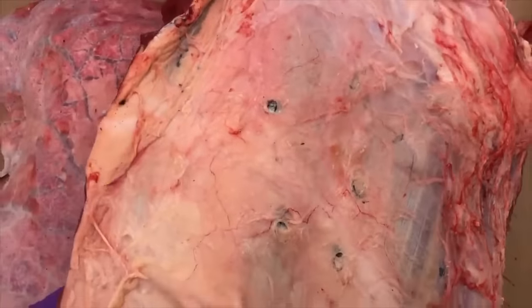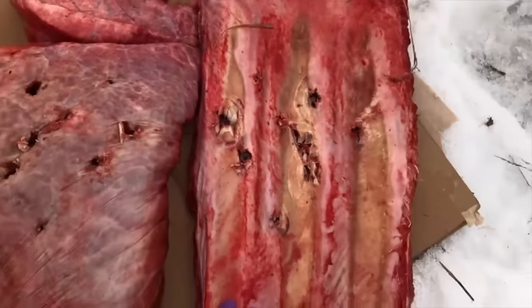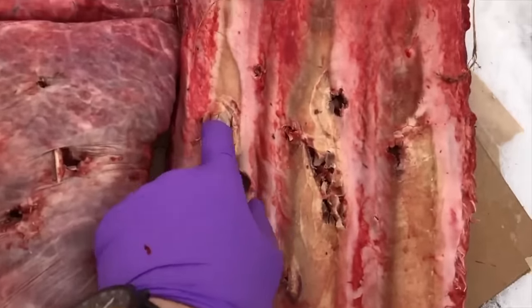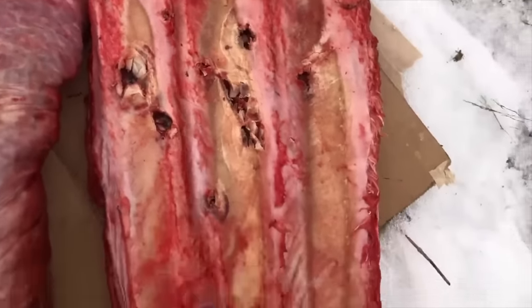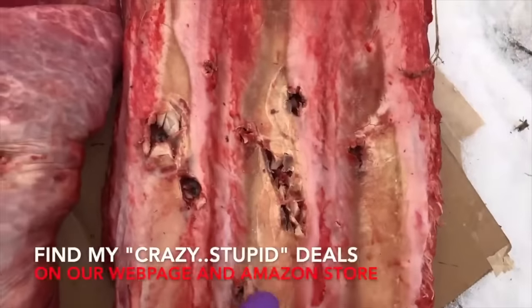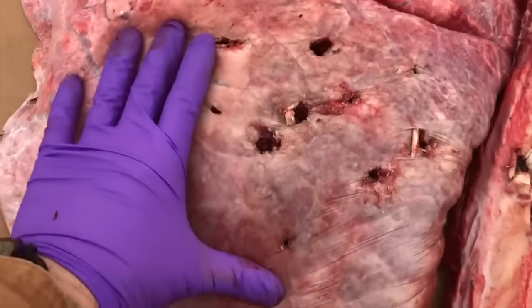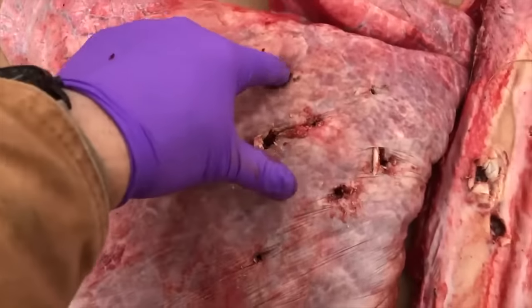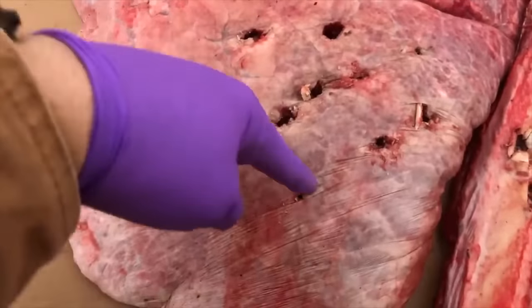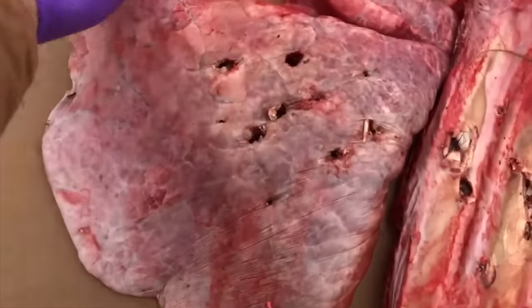Through the t-shirt. Through the denim. No problem. There are our holes through the ribs. Let's take a look at the bottom side — I know we hit some ribs. There's the underside of the ribs. That's pretty impressive — these beef ribs are thick. And there's our lung, the top of the lung. It doesn't look like they started fragmenting. One, two, three, four, five, six, seven, eight, nine, ten. Let's take a look at the bottom side.